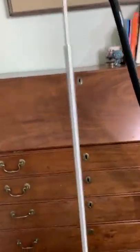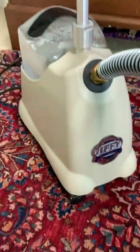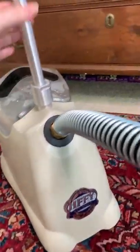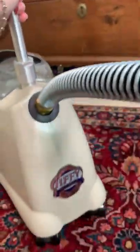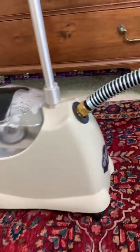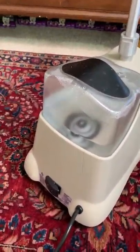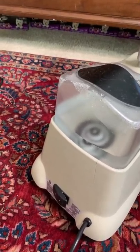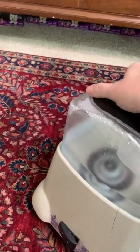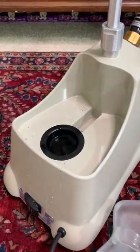Let me show you the base, because that's basically the major part of it. It just says Jiffy. It's pretty small, it's easy to roll around, it's on wheels. It doesn't weigh particularly a lot. You do have to use distilled water.